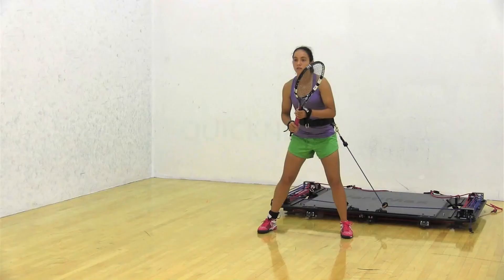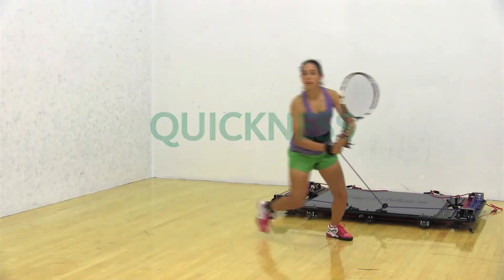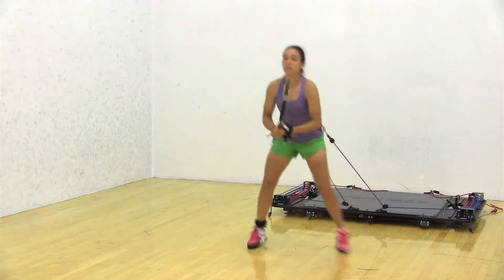My name is Dan. I'm a full-time tennis pro. I really like the VertiMax because it helps with that initial first step in tennis. In tennis it's not just about speed, it's about quickness — starting, stopping, changing direction — and the VertiMax helps with each of those.